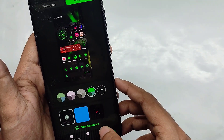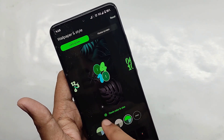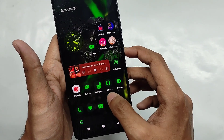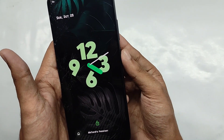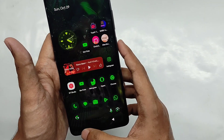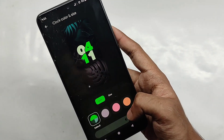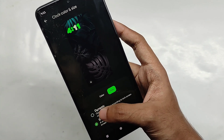Here comes the main twist with lock screen features. When you tap on it, you get a lot of clock styles for your lock screen and always-on display. Turning on the always-on display and selecting the analog clock, the clock looks really amazing. When you turn the screen on, you get a smooth animation on the lock screen. You can also change the color and size of the clock — these are Android 14 exclusive features.